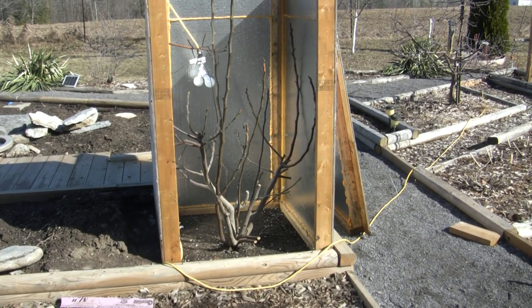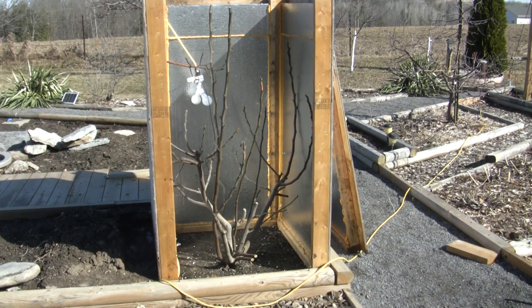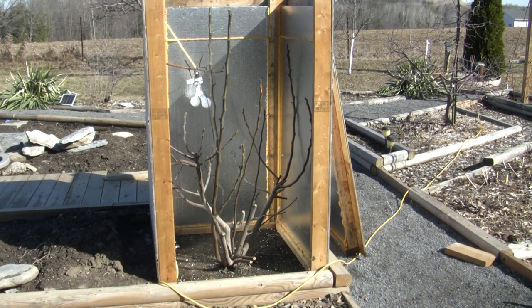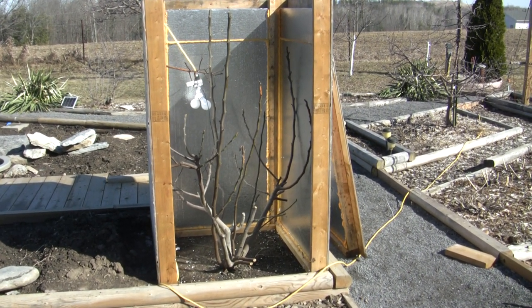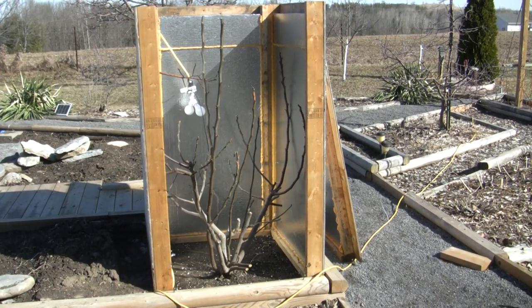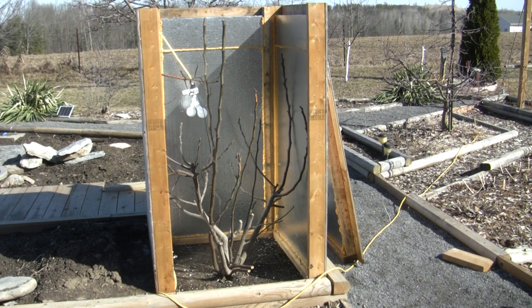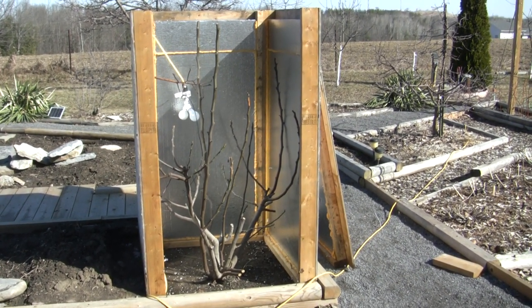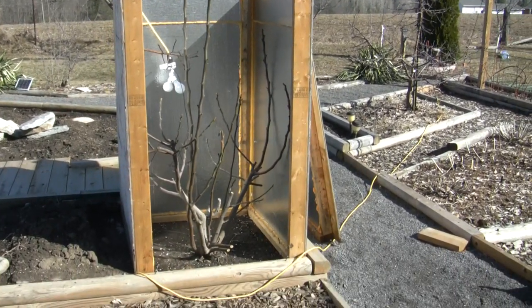It died back mostly all the way to the stump, grew fine back up the next year, and actually fruited as well. So it can die back and fruit in the same year. But I think this box will give it a better head start — I've got a very short season up here in Canada, so I need that head start of good long-established branches.